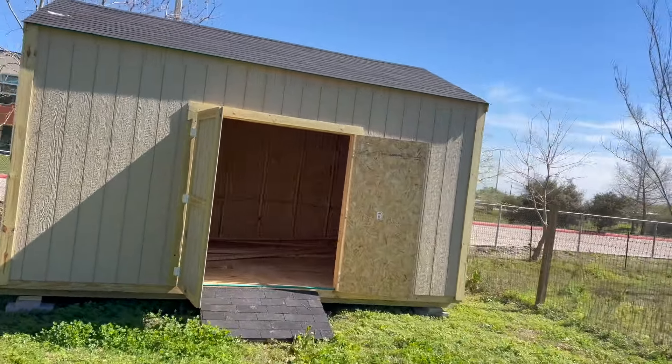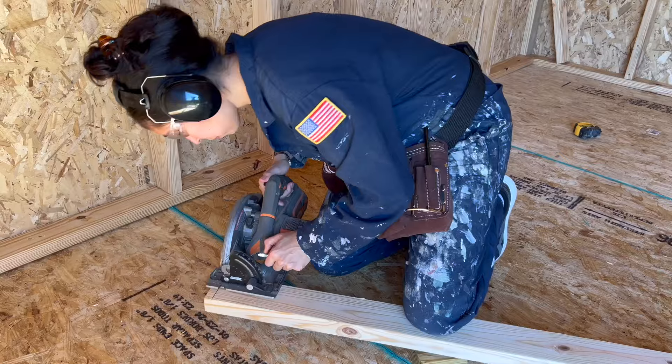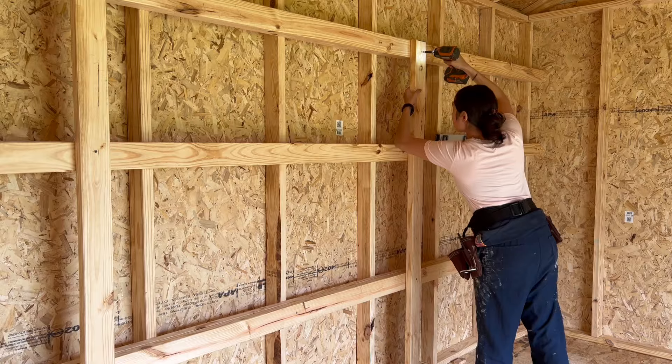Hey guys, welcome back to the channel. We added this shed to our property a few months ago and since then I was able to build and add some garage-type shelves for extra storage. If you missed that video, I'll have it linked for you if you're interested.